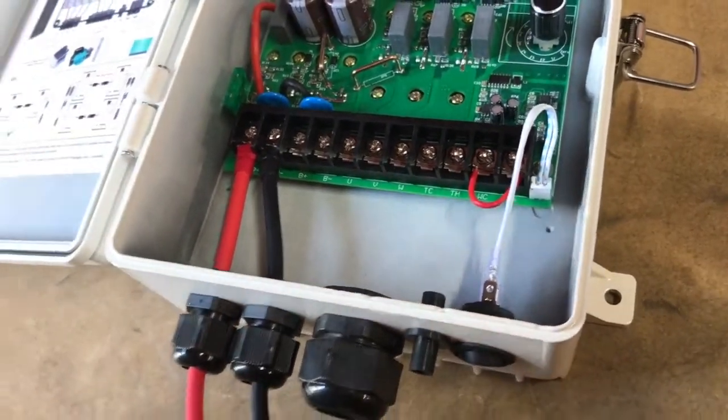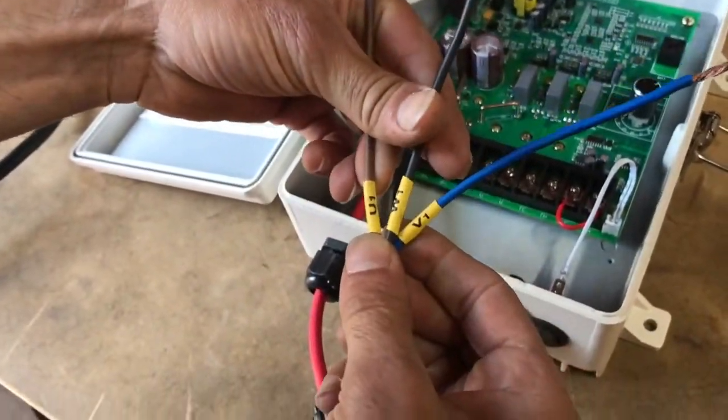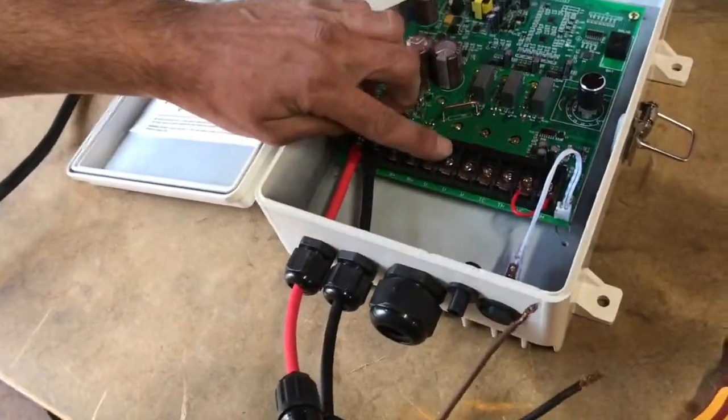We're going to begin with wiring in the pump's power cable. As you can see, the wires here are labeled as UVW. It's important to note which wires have the letters so that you can match them up to the correct terminals inside the control box.